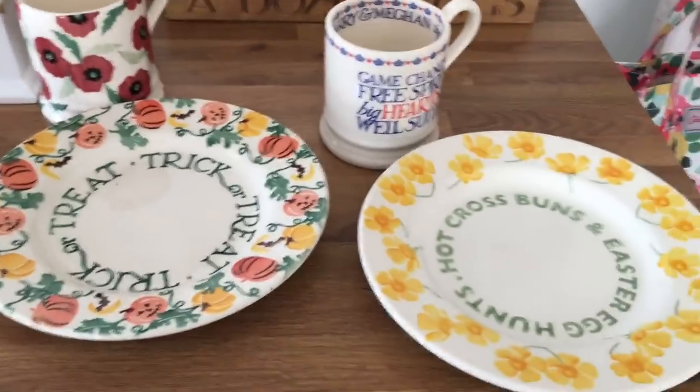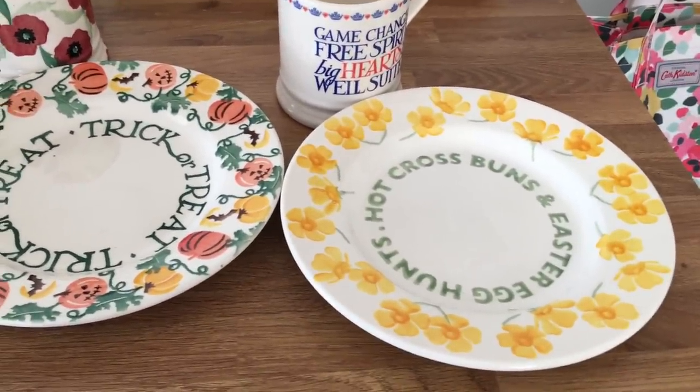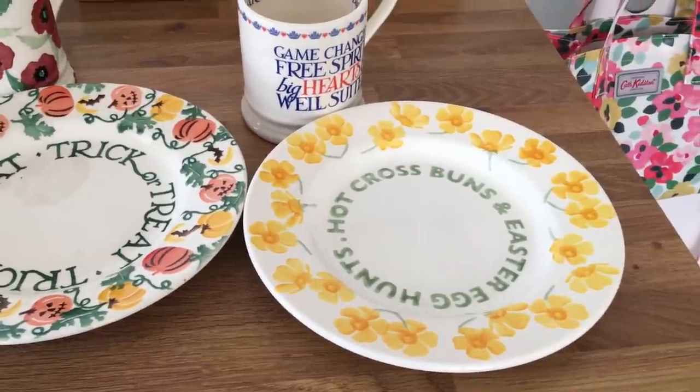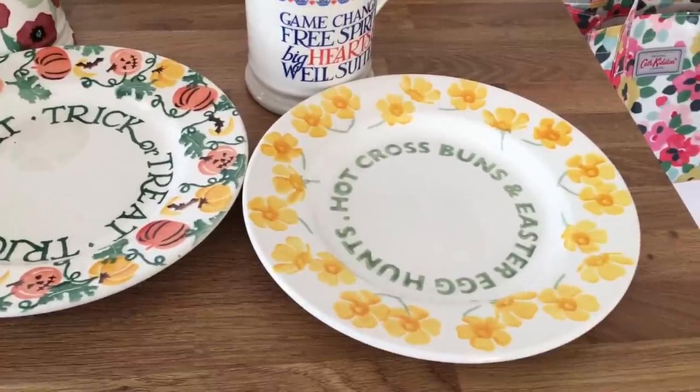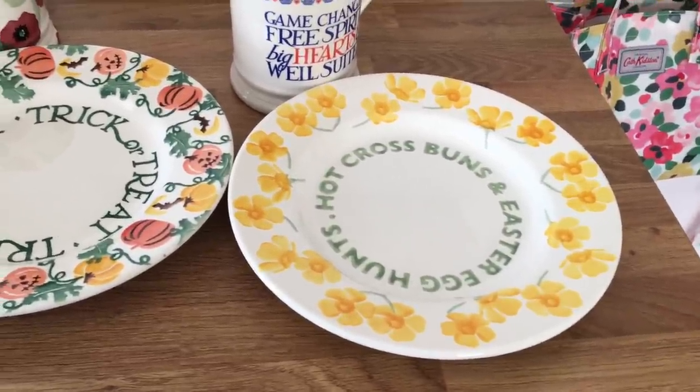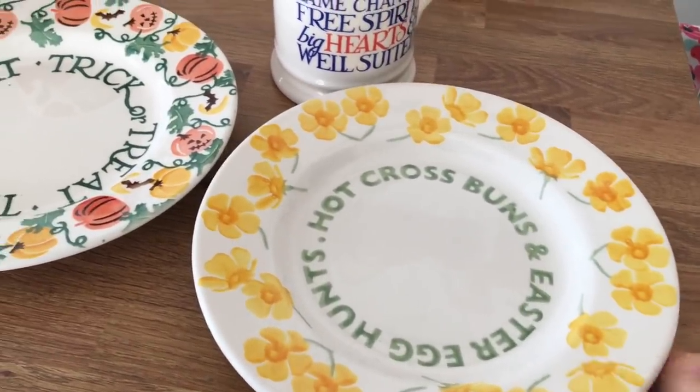Also in the sale I picked up the hot cross buns Easter plate. I don't really have any Easter Emma Bridgewater at the moment but I would like to get it - because I'm such a bargain hunter I'd rather wait until it all goes in the sale. I got this little plate for about £7.